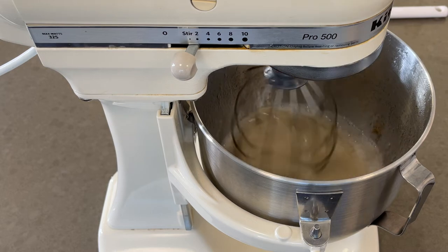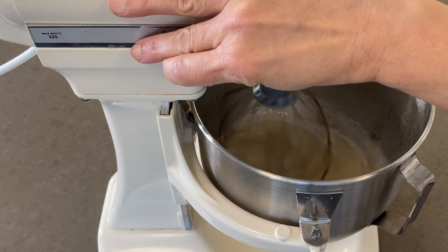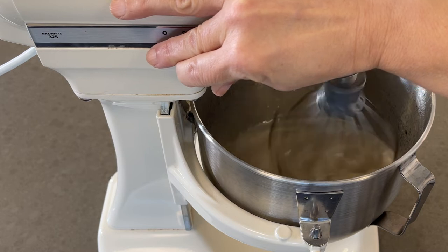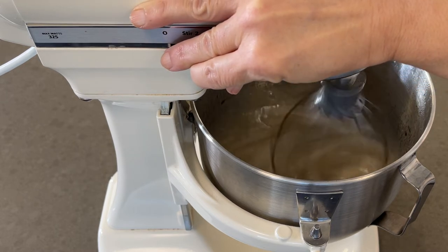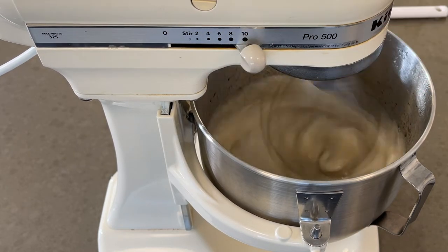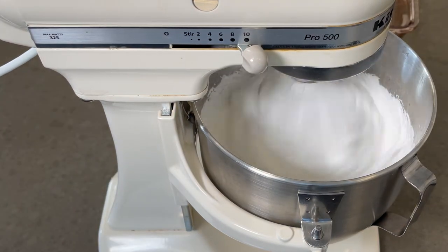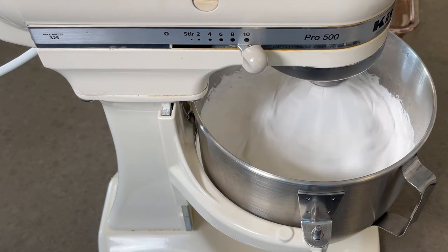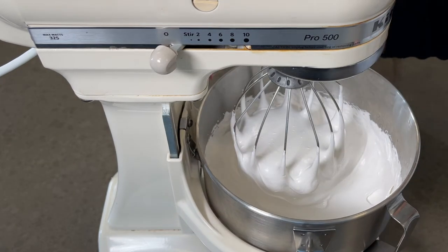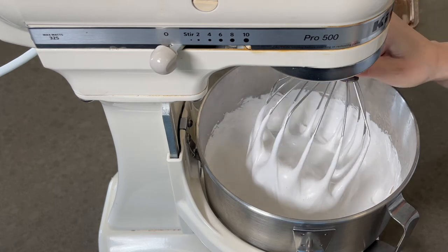To avoid getting splattered with hot sugar, we're going to gradually increase the speed to high and then whip it for 10 minutes. Look at that.